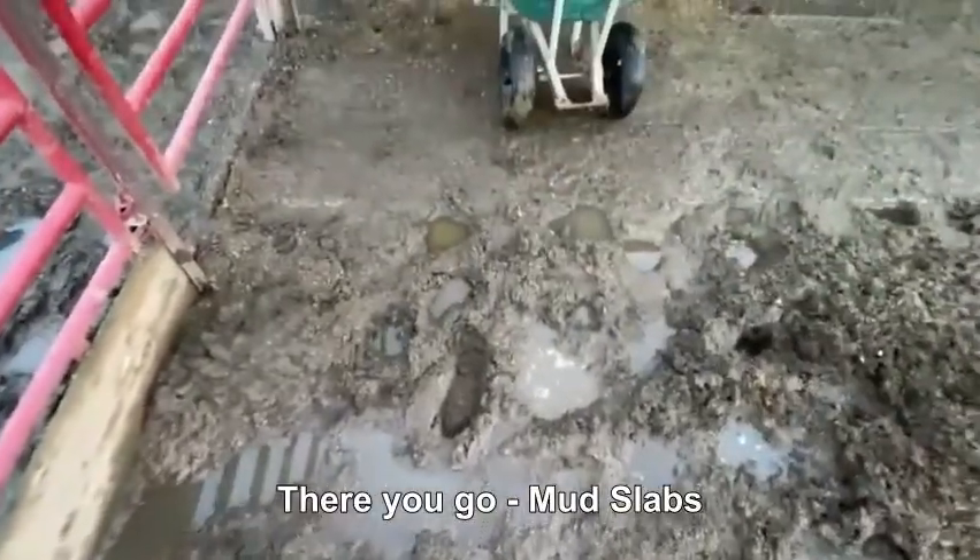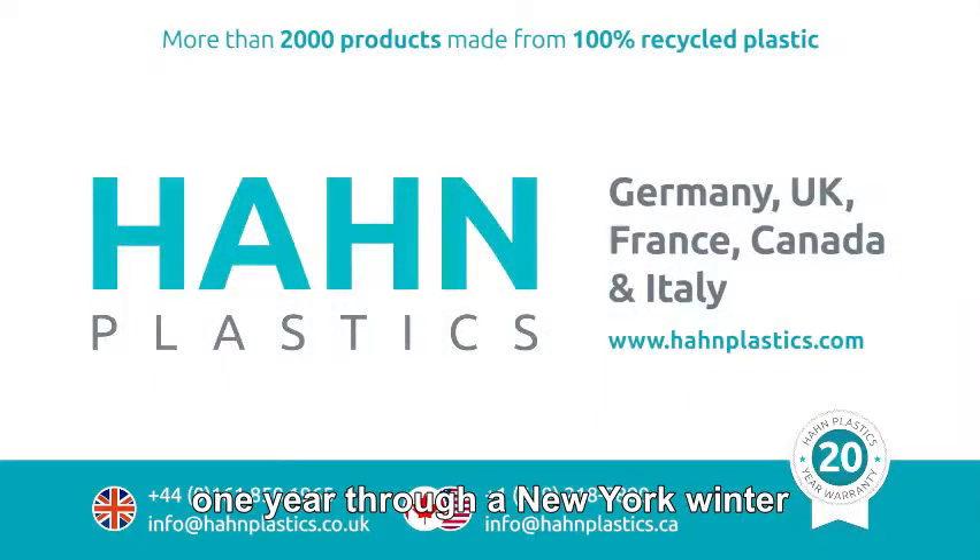There you go — mud slabs, one year through a New York winter.